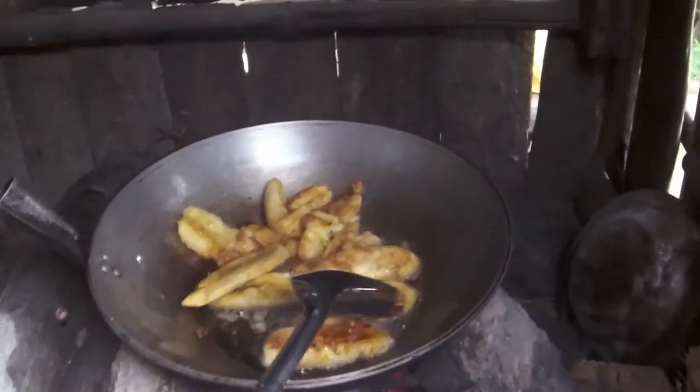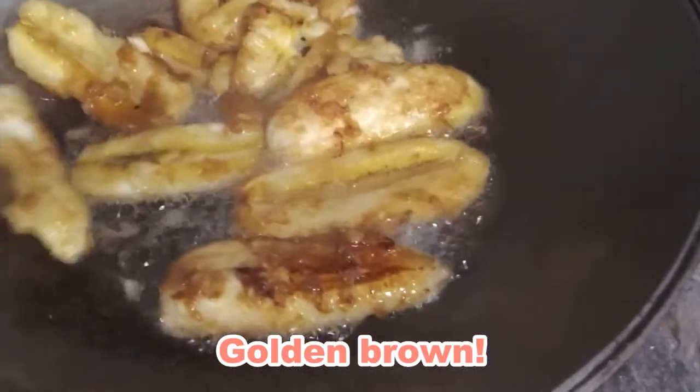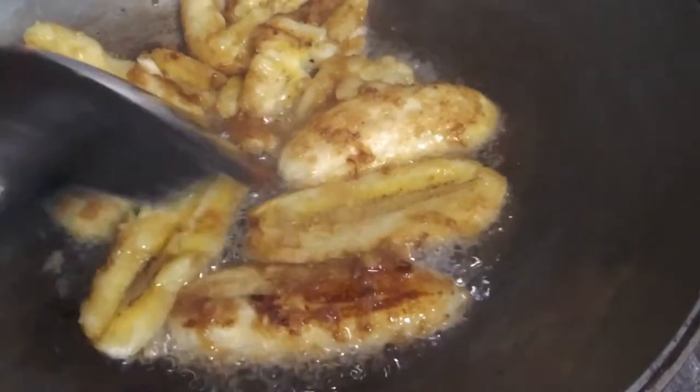Like this, see? Mm-hmm. It's almost done. Everything is golden brown like this, so it's done.